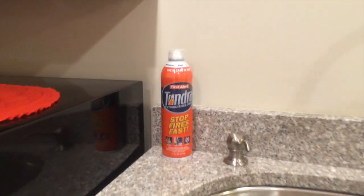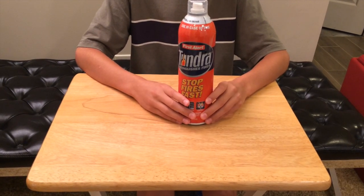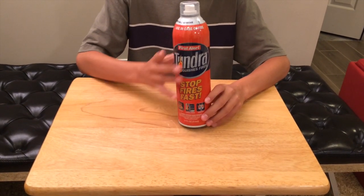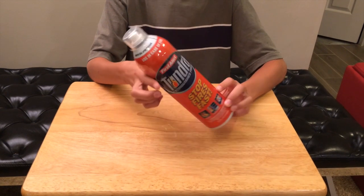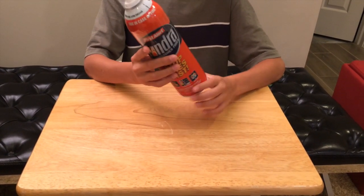That's basically it for this fire extinguisher. I strongly recommend it because it's tiny and most people don't know how to use a regular extinguisher. I think this is my favorite fire extinguisher.